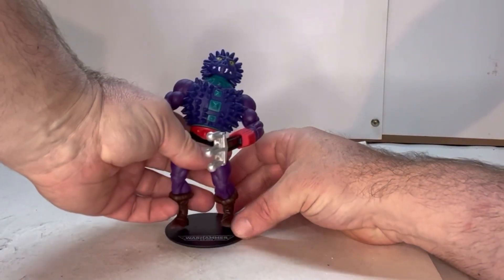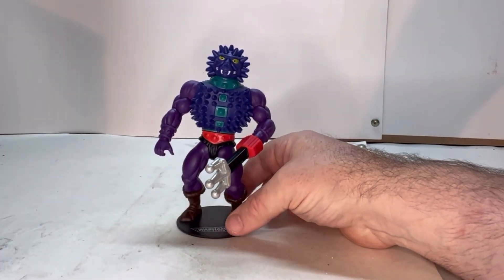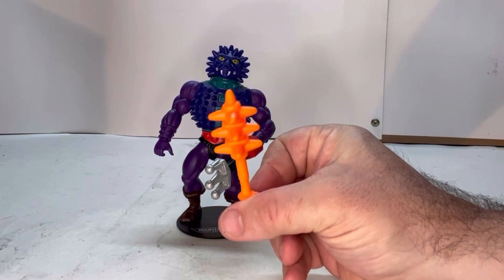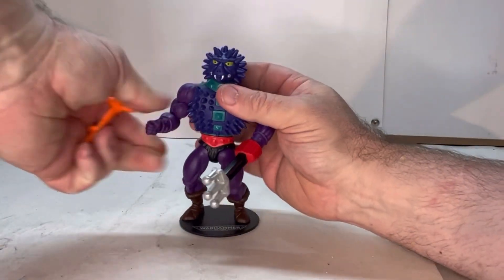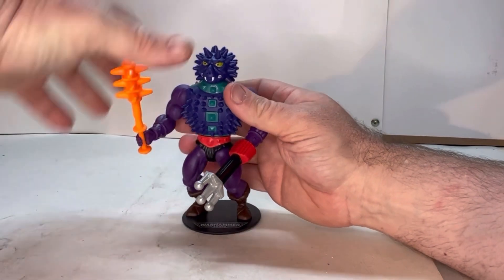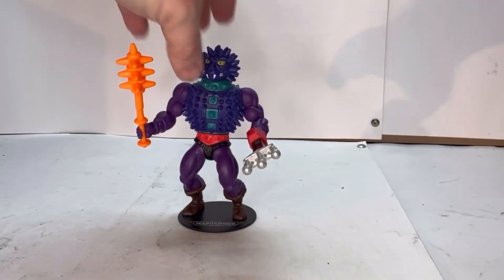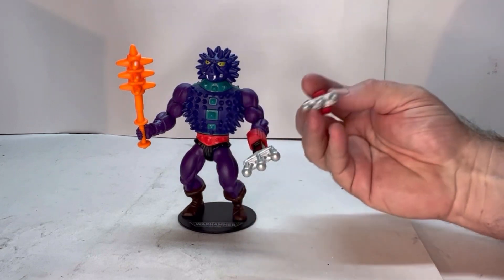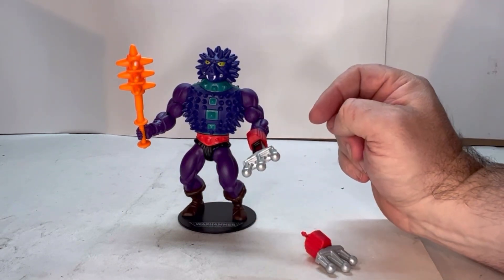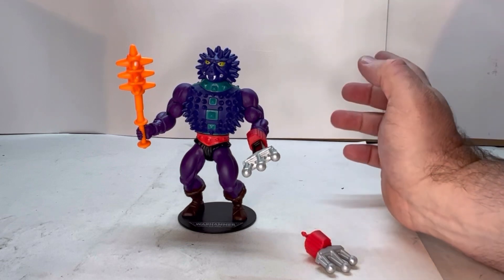He comes with a couple of accessories. First off, he comes with his club, and this just fits nicely into his hand. He also comes with the trident, but inside — because with the original figure, this would actually go in and out of his arm. I think it was spring-loaded.